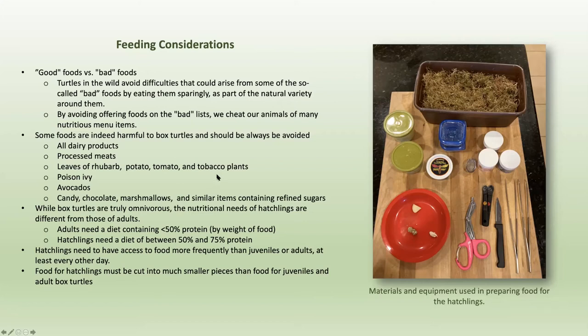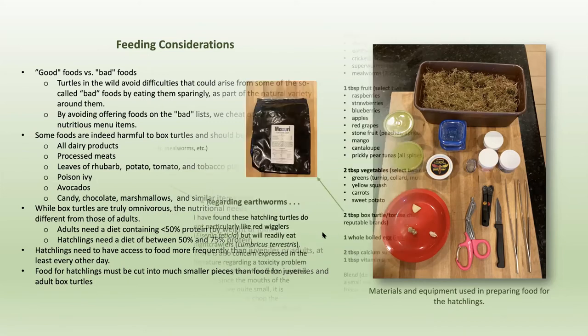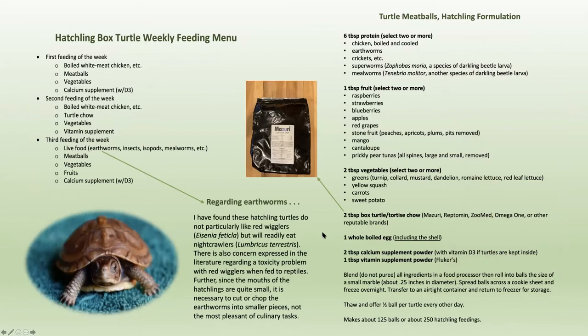The feeding is something I've agonized over for quite some time, especially until they started eating consistently. The hatchling box turtle weekly feeding menu shows I feed them every two days. They don't eat all of the same things every feeding — there's some overlap and a lot of differences.